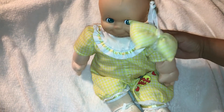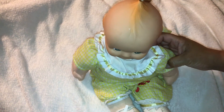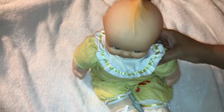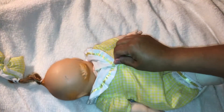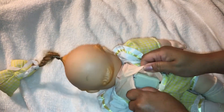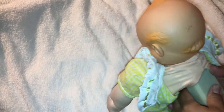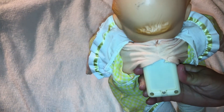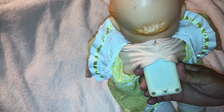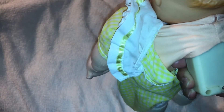Hello everyone and welcome back to Peony Cupcake Corner. It's been two days now that I left the batteries in this Kewpie doll. I have not taken them out. It is still in here and no sound, nothing whatsoever, not even static, nothing. It appears that this box is basically just dead.